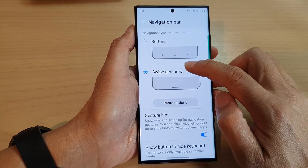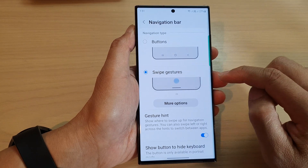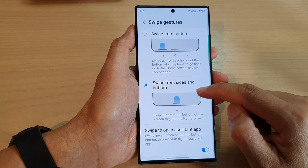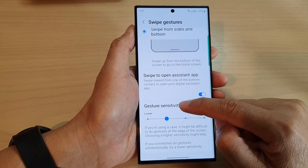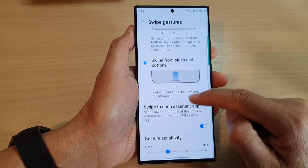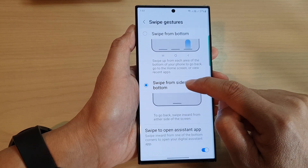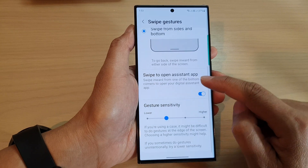Next, tap on Swipe Gestures and then tap on More Options. Note that gesture sensitivity is only available if you select Swipe from Sides and Bottom, so select Swipe from Sides and Bottom.